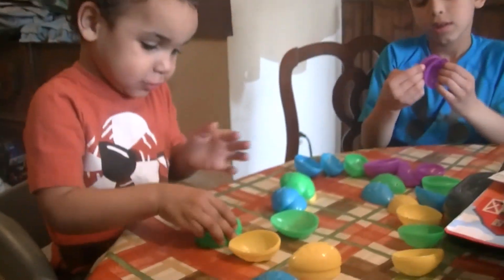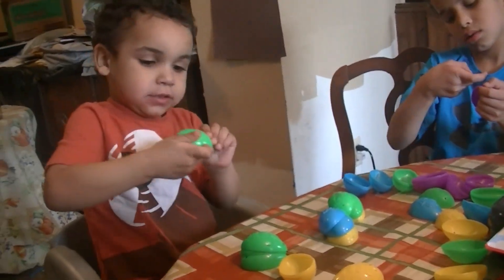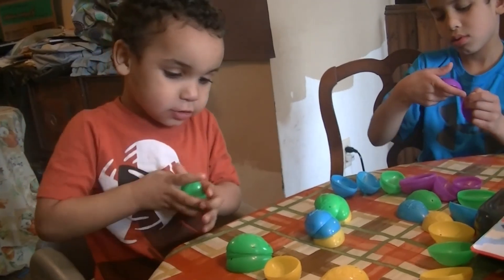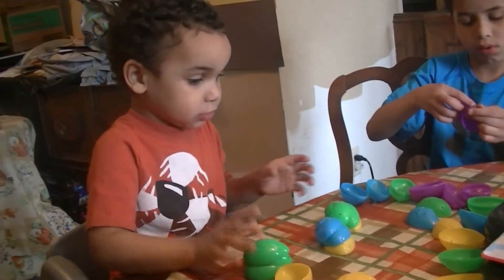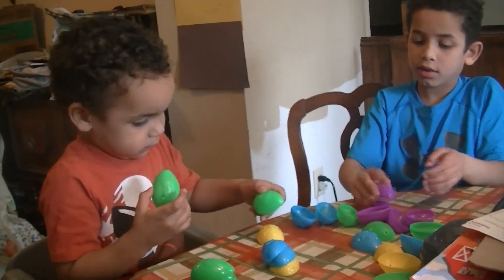Yeah, that's it. Keep doing it. Do more. Can you get more up there? How many can you get? You got three. They don't have to be the same color. You can use a different color. Levi.